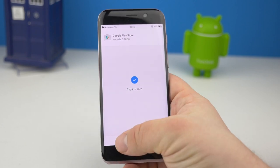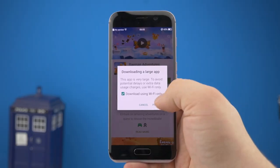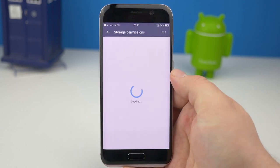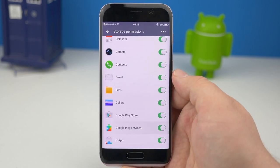If you go straight forward and install apps, you will notice that your Play Store is going to crash. Missing permissions are the reason for that. Just go to permissions and enable Play Store to read and write your storage.